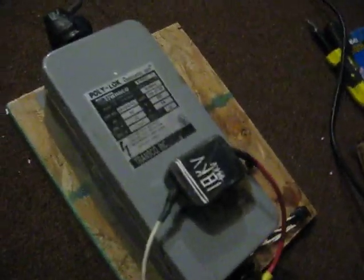The negative ion generator. Here we have our 15,000 volt transformer. One side's out there, one side's out here.